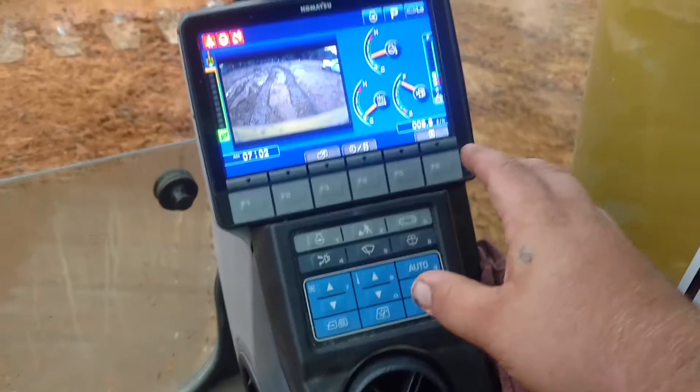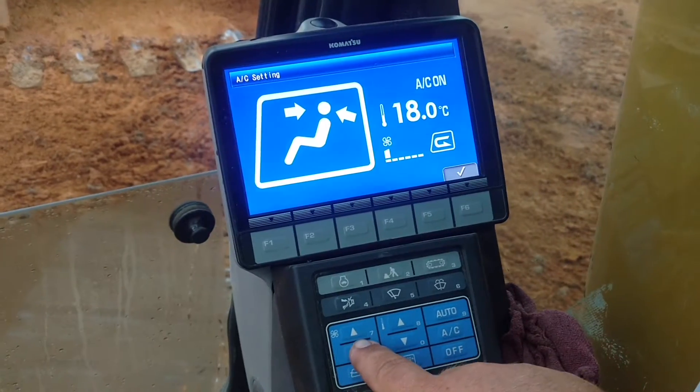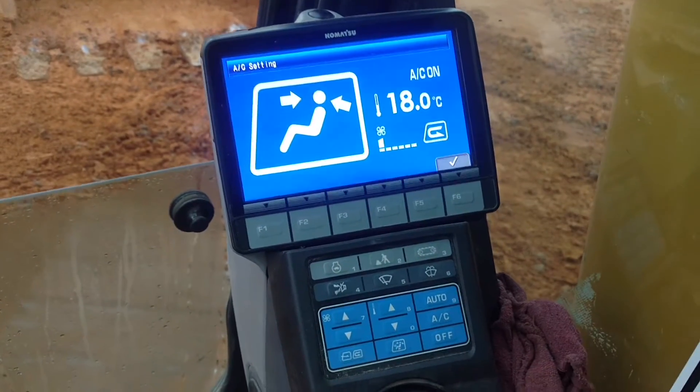This is going to be how to change — let's turn the AC on here. You can see it's on Celsius, and we don't want Celsius.